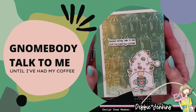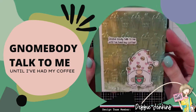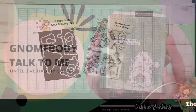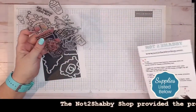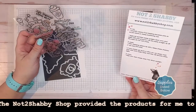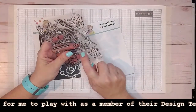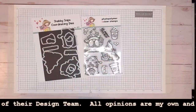Hi guys, this is Debbie with Debbie J's Crafting Corner, and I'm back with another design team project for the Not Too Shabby Shop. You might remember that I had recently done a project using these adorable stamps. This is the Stamp and Die of the Month for May — it's Coffee with my Gnomies, and these guys are just adorable.